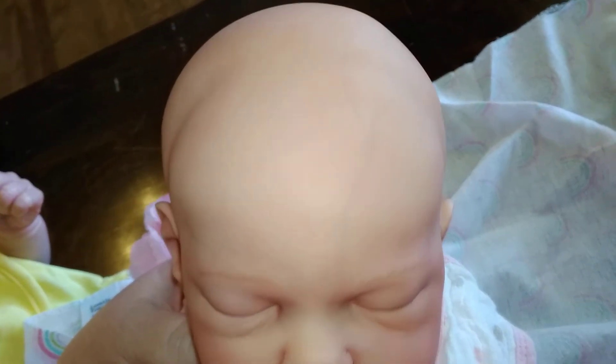So she's a baldy — yeah, I think you can see it better. And I may or may not get her rooted; I'm not sure yet.